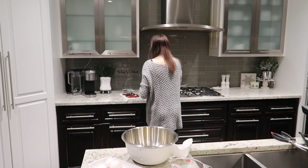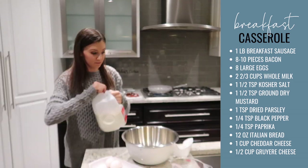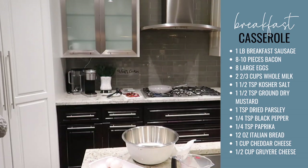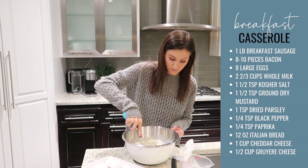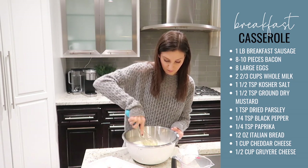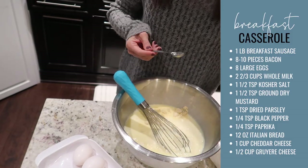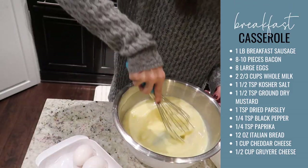Start by crisping up some bacon — about eight to ten pieces. Crack eight large eggs into a mixing bowl and add two and a half cups of whole milk. Cook a pound of sausage in one of your Caraway pans. While mixing up your eggs, add the spices: a teaspoon and a half of ground dry mustard, a teaspoon and a half of kosher salt, a teaspoon of dried parsley, a quarter teaspoon of black pepper, and a quarter teaspoon of paprika.